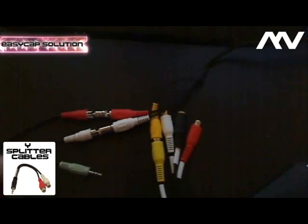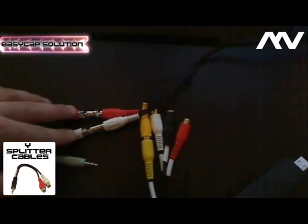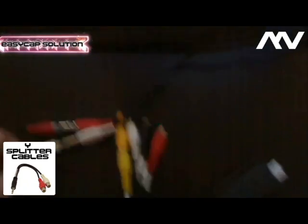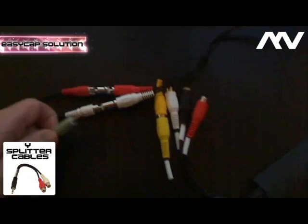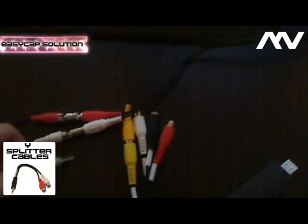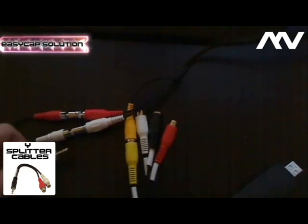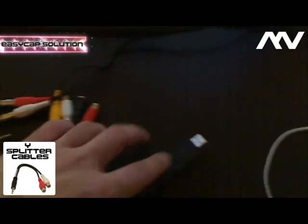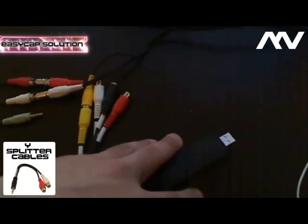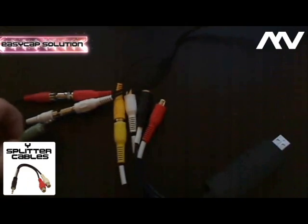That will take the PlayStation's male red and white connectors and actually transfer the sound as a microphone to the computer. The good thing about this is you don't need a driver — you already have a microphone port on your computer, so you just plug it in and it works. When you start recording, you just specify that the microphone is on the microphone port.